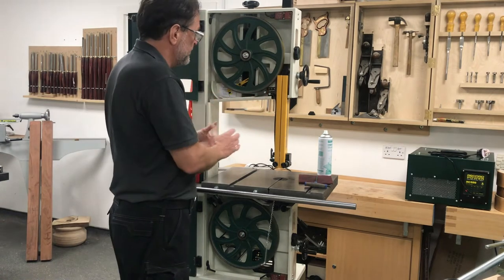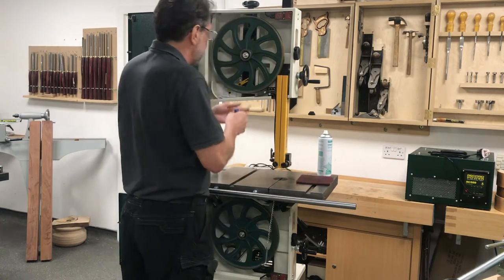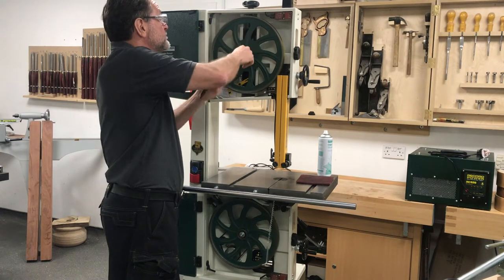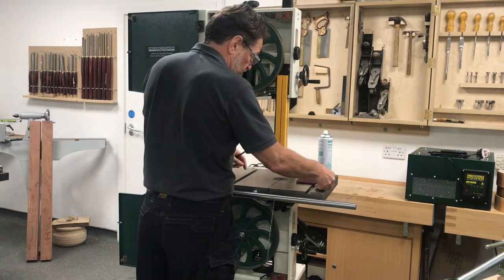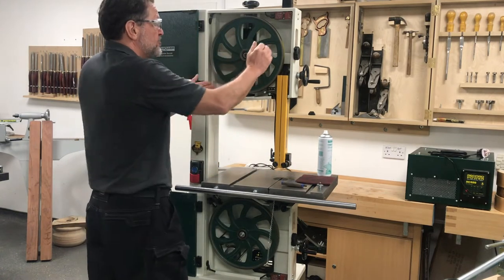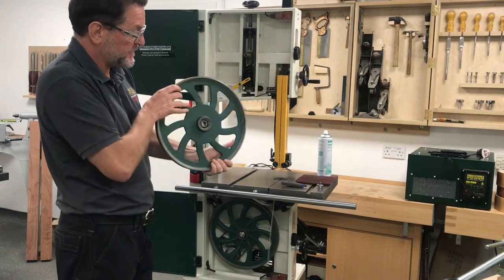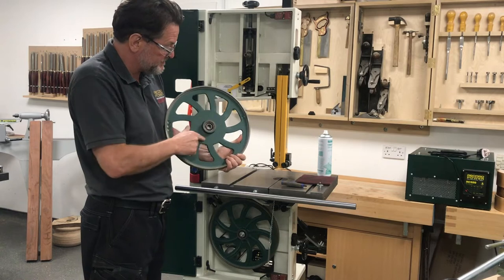While we have got the blade out of the way — which is an easy operation — it gives us a chance to look at the top wheel. We are going to use an allen key to remove a socket head cap screw, which has got a washer and a spring washer on it. That allows us to draw the front wheel off. It is just on a double bearing, and you can see the holes that have been put in there for balancing, so it is a nice balanced wheel.